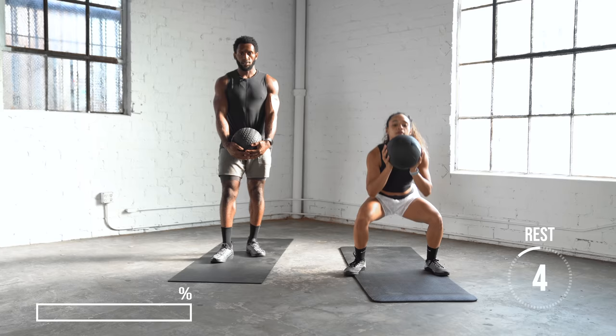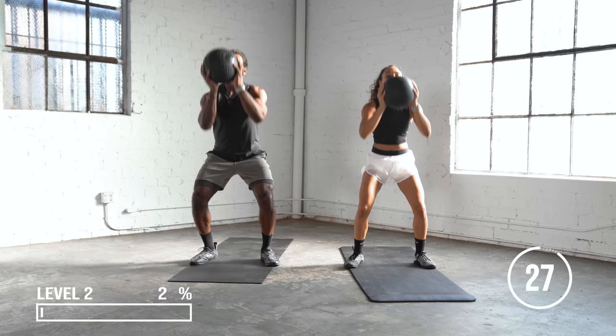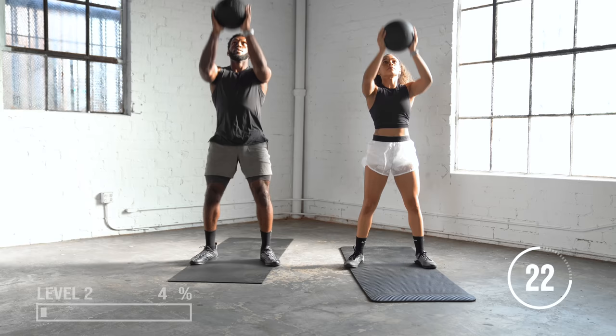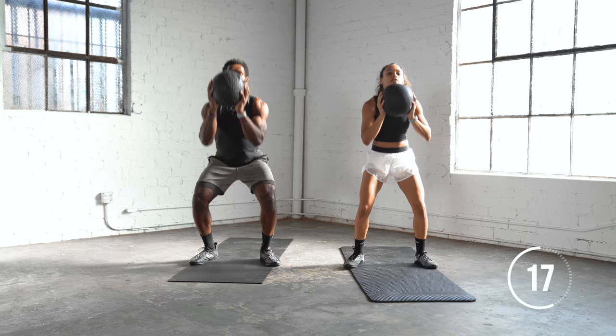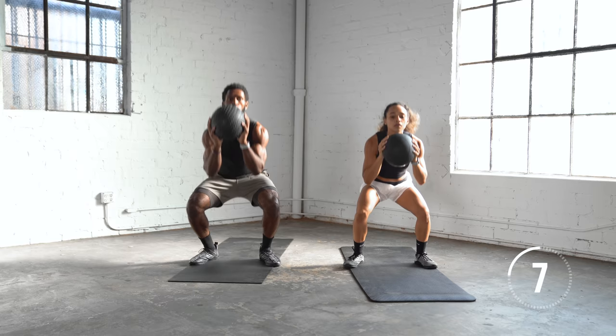A nice little toss — we're not looking to throw the ball through the ceiling. We just want a nice little light toss in the air. Use the momentum of your squat to press the ball in the air. And again, if this is too difficult, you can go back to level one and do a regular squat.